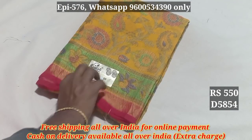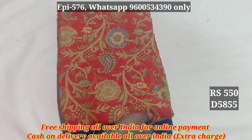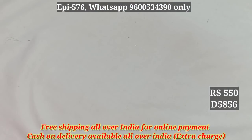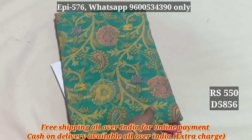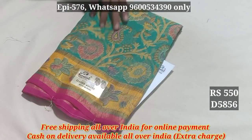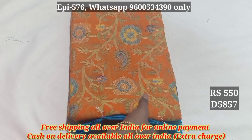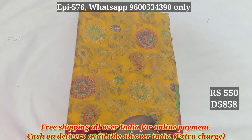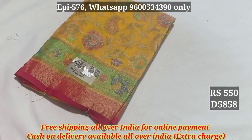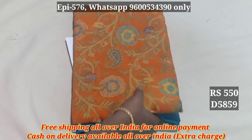5854. 5853. 5855. 5854. 5856. 5857. 5858.